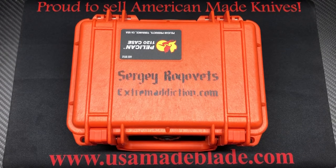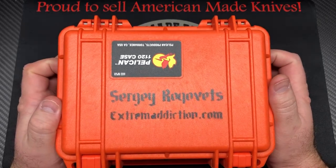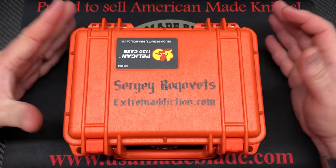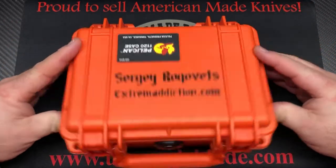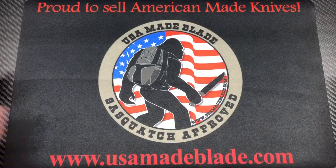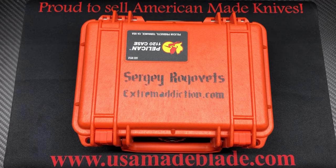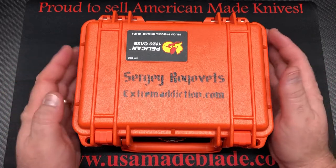What's up YouTube, Knife Crazy here. As you see in this bright orange Pelican case — you may or may not be familiar with Sergei Rogovitz knives, but this is what his knives come in. This knife was picked up from USA Made Blade; I've been eyeballing that one for a while. Sergei does not make a lot of knives because his knives are pretty special — all done by hand, no CNC machines used. They're very jewelry-oriented, very unique, with a lot of little bling done to them, as you're gonna see with this one. So let's open it up and take a look.